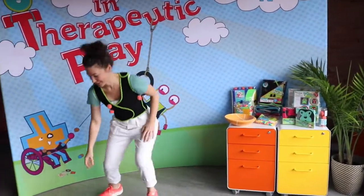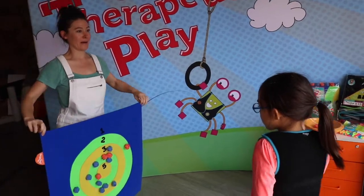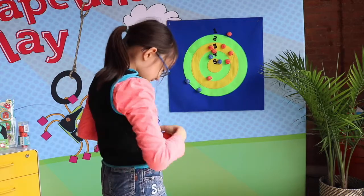The Pumpkin Pitch supports gross and fine motor skills, hand-eye coordination, social interaction, turn taking, crossing the midline, motor planning, and more. The pitch balls can also be used with our Pumpkin Play Space.